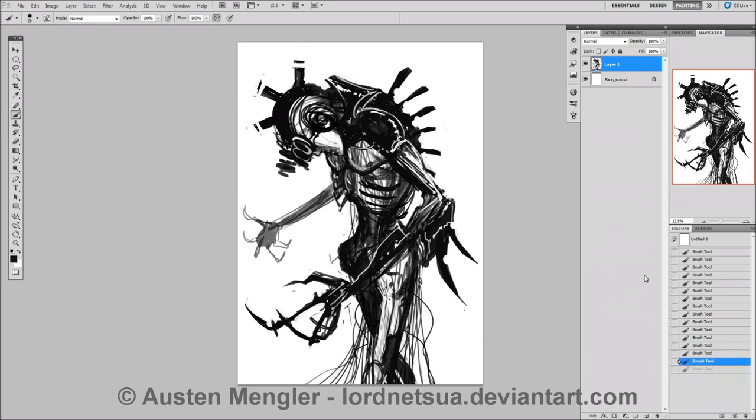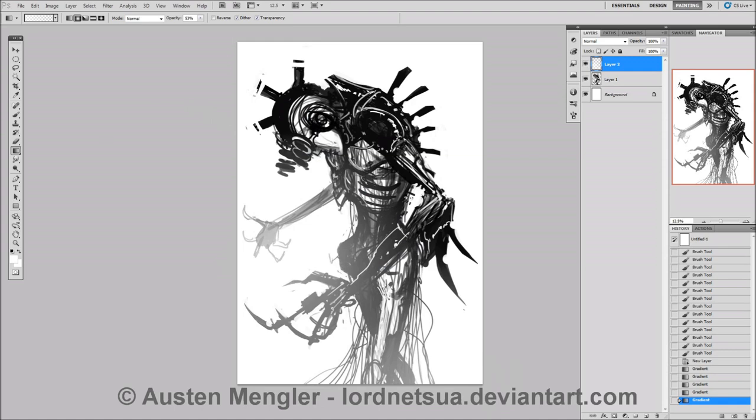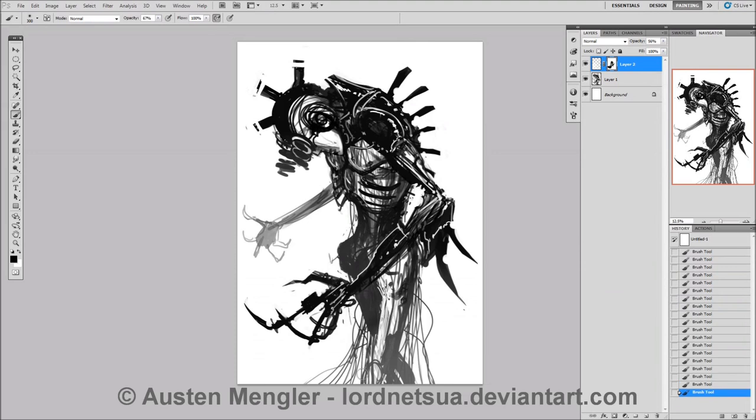On my DeviantArt profile I've actually got just a really rough selection of the brushes I use — the basics. Because it's not essential to have the same brushes, and I got them all from other people anyway. So just go out there and find them and get them. And here I'm using gradients to make the forearm stick out a bit more than the background, because things in the background have less contrast than things in the foreground. See? You're learning something.